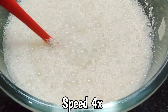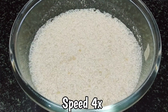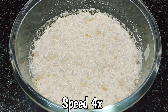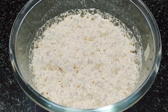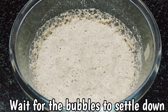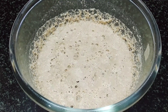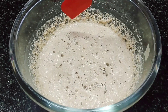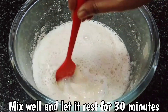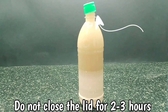You can mix the mixture frequently and you will see that the bubbles go down a bit. Wait until the bubbles go away completely — this will take anywhere around 1 to 3 hours. Mix everything and let the solution rest for a bit. Now you can store the solution.